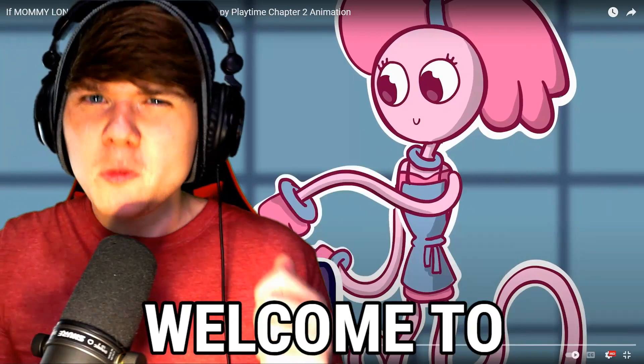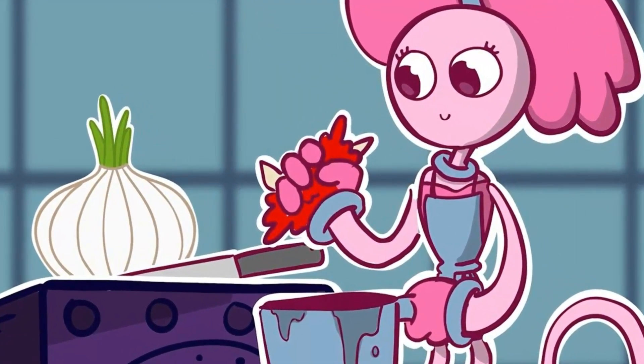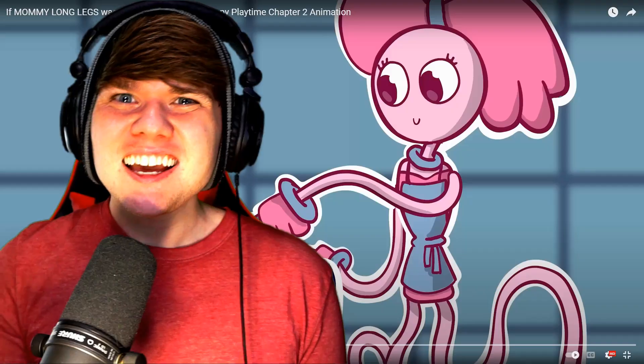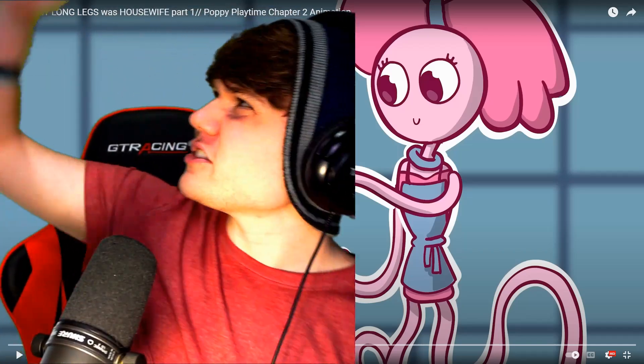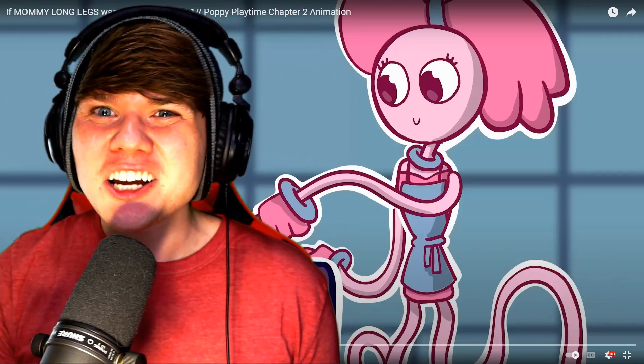What's going on, bop? Welcome to Anything for Reaction. Today I'm going to be reacting to Mommy Long Lux with Housewife Part 1, Poppy Playtime Chapter 2 Animations by Huluulu Animations. As always, link to the video in the description below. Also, smash that subscribe and leave a like on the video. Let's see if we can get this video to 200 likes. Let's go check out Mommy Long Lux with Housewife Part 1, Poppy Playtime Chapter 2 Animation.